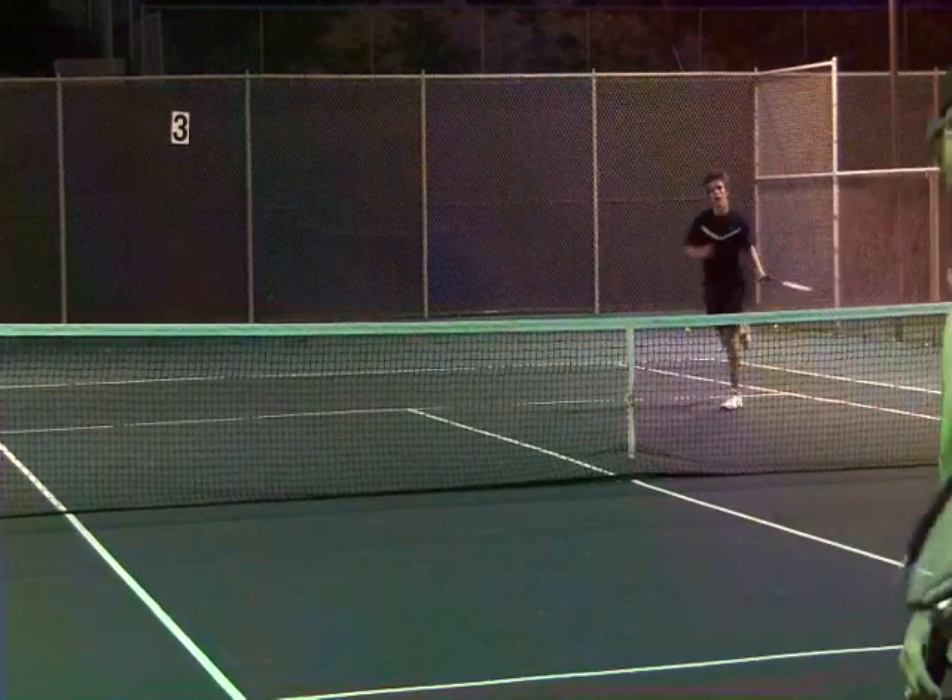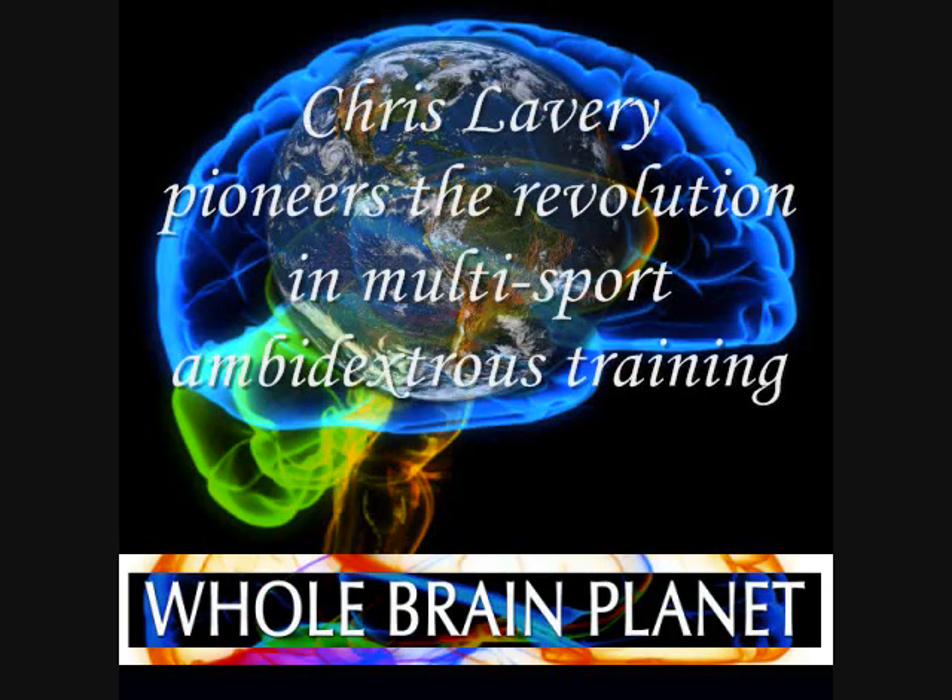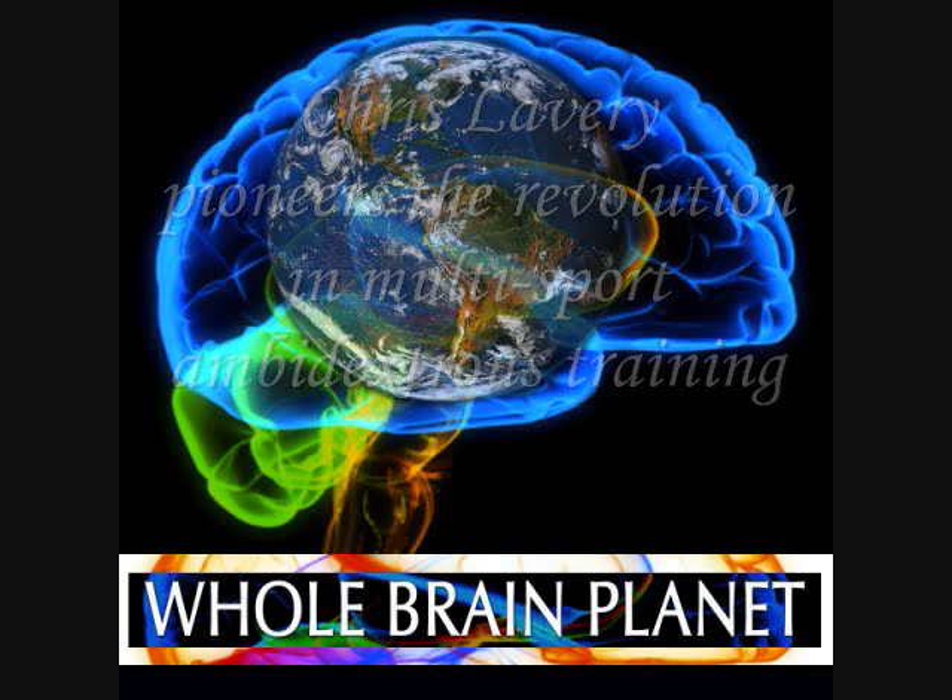How would you defend against this serve? For more information about ambidexterity, check out wholebrainplanet.com.